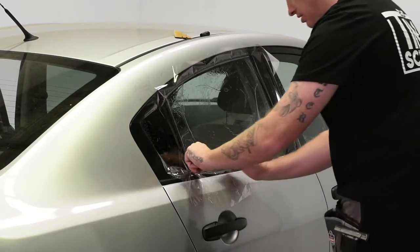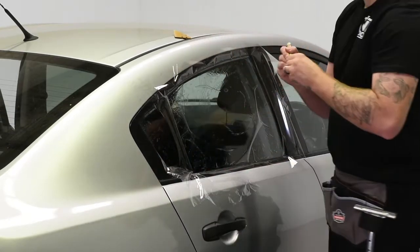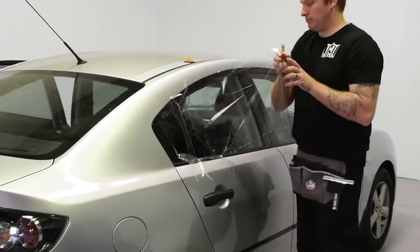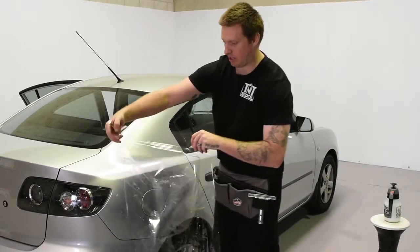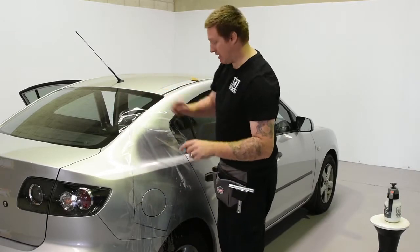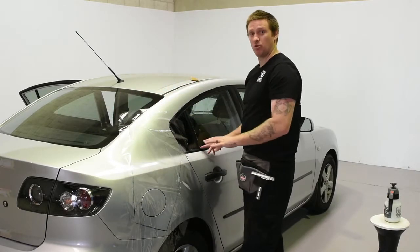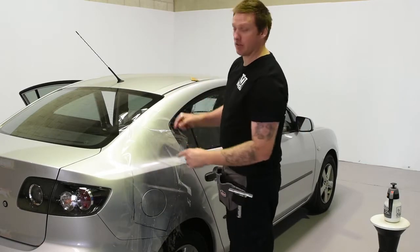Down the side and across the bottom. If I lay it on the car here, there we can see our template. And again, our knife hasn't touched the car — there's no risk at all that we've damaged the rubbers. We can take this over to the peeling board and cut the film out.